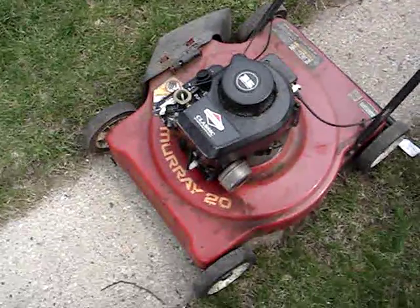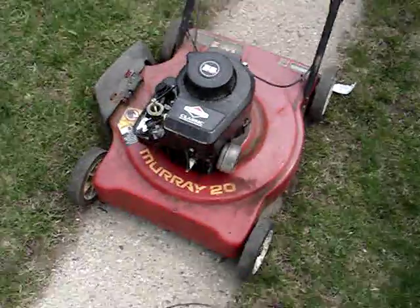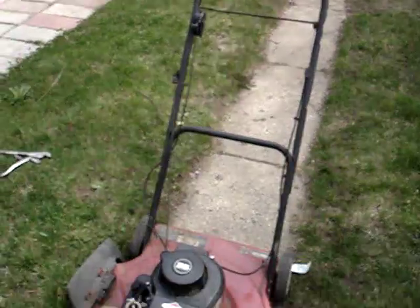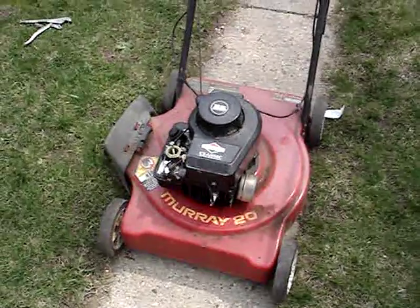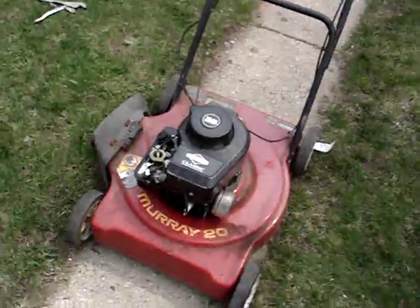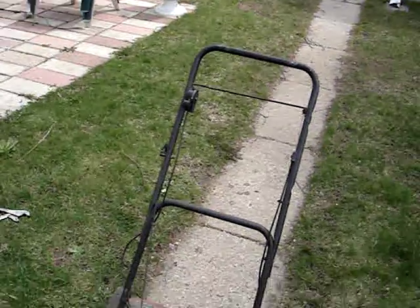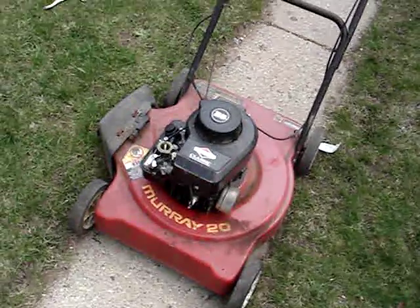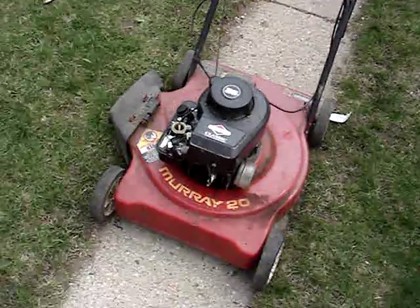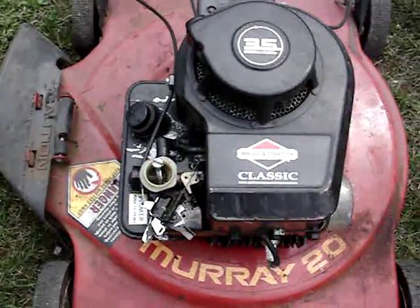I mean, I got two vehicles and a wallet that sucks me dry. So hopefully I can sell it to him, because he had a mower before and the handle was too high. When it runs good now, all I need to do is throw a new spark plug in it, clean the air filter, change the oil, and sharpen the blade — which is not much work. That concludes this video. Goodbye, y'all, and have a nice day.